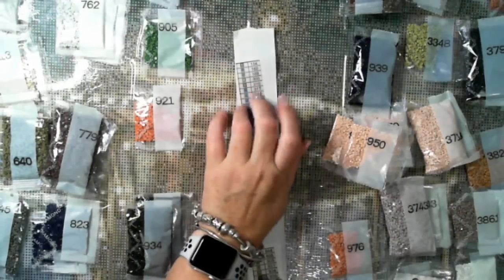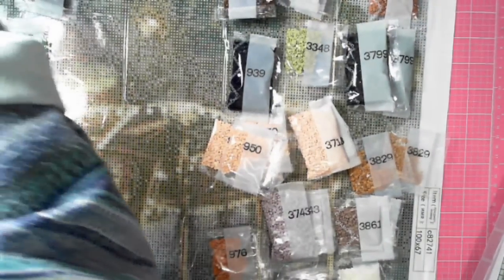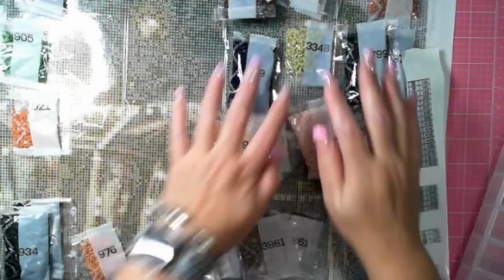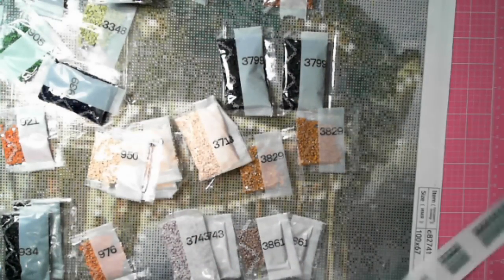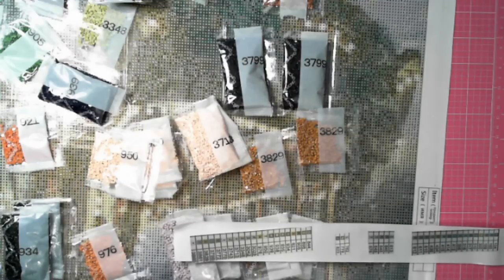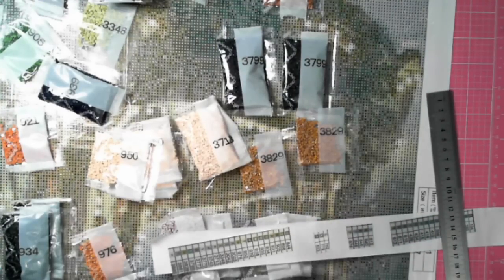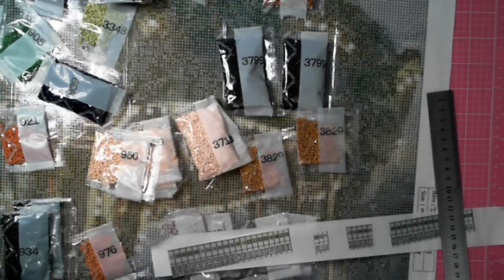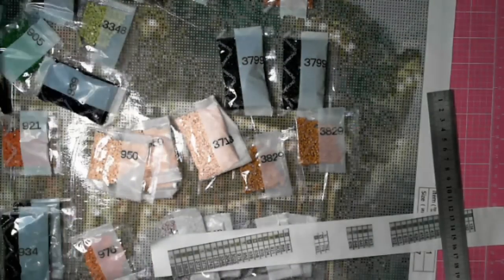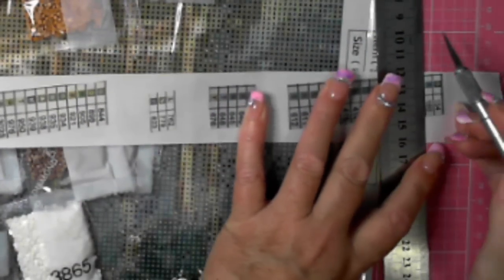I've already stopped because I've just realized I haven't cut my labels out. I'm just going to move these to the side without trying to drop anything. One of the things I do with my labels - instead of using scissors, I actually use a ruler and exacto knife to cut them exactly. Let's see if I can zoom into where I'm at.